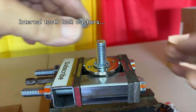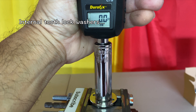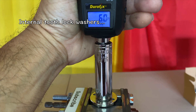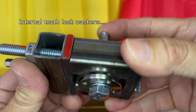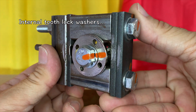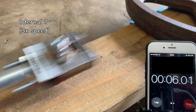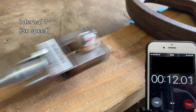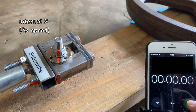Next up were the internal tooth lock washers. All three samples failed within 15 seconds — no improvement over the control samples.